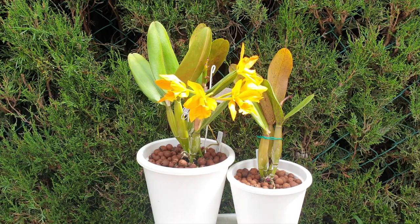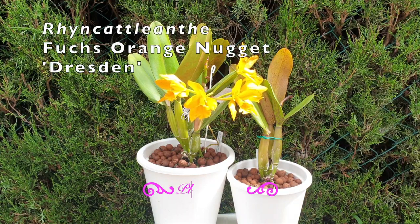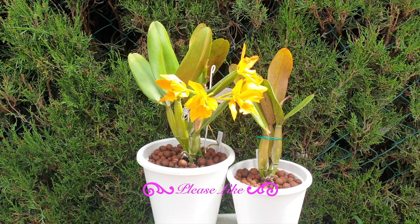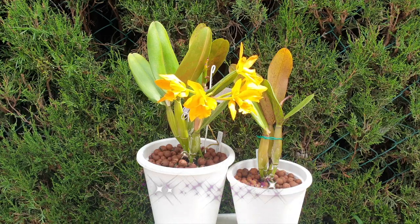Our candidate for today is Rincatliante Fuchs Orange Nugget. Mine happens to have the name Dresden. I am from Germany, now living in southern Spain where I grow my orchids. They didn't have Munich, Berlin, or Hamburg, so I'll take Dresden as an homage to my heritage.